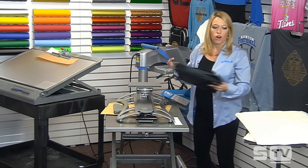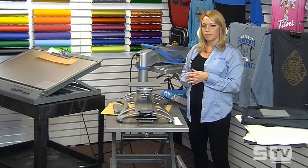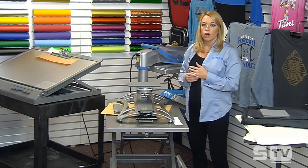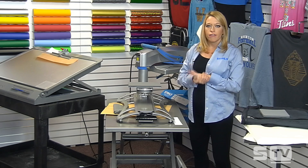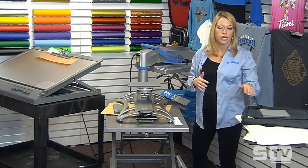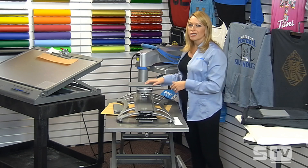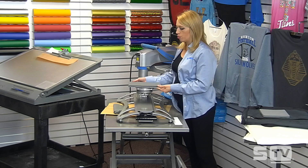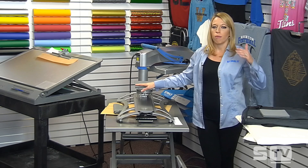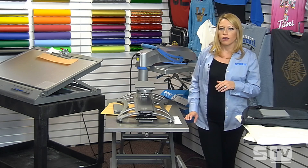A question came in: if you had to pick one, would you suggest Print Perfect pads or pillows for decorating onesies when snaps get in the way? I'd recommend the pillow, especially if you're doing heat transfer vinyl or CAD cut materials — it gives a softer edge. The six by ten interchangeable platen is also really helpful for onesies, as it tends to be the perfect size for anywhere from three months up to eighteen months to get those snaps off.